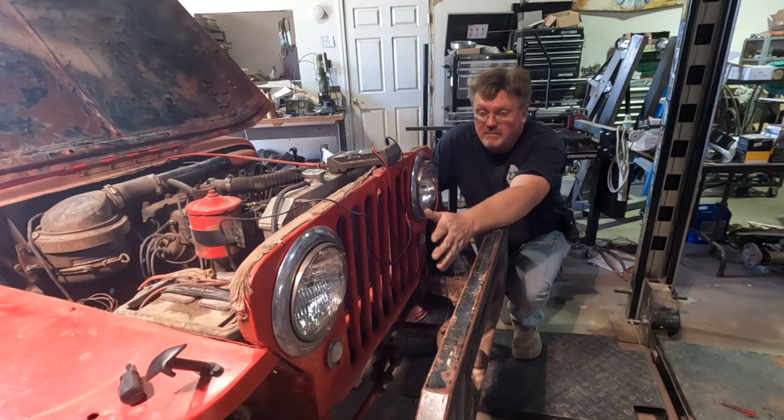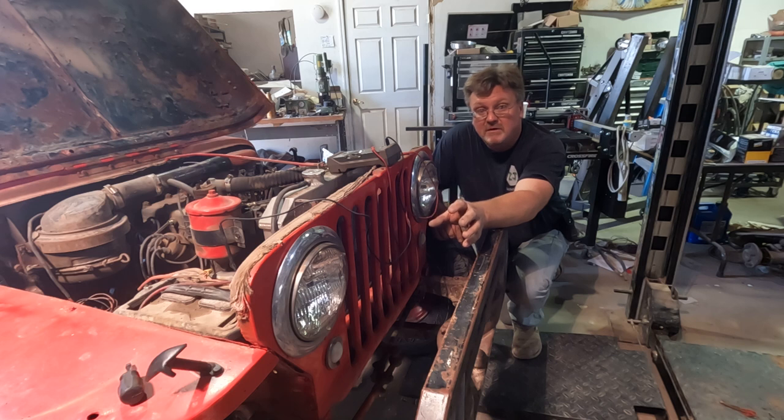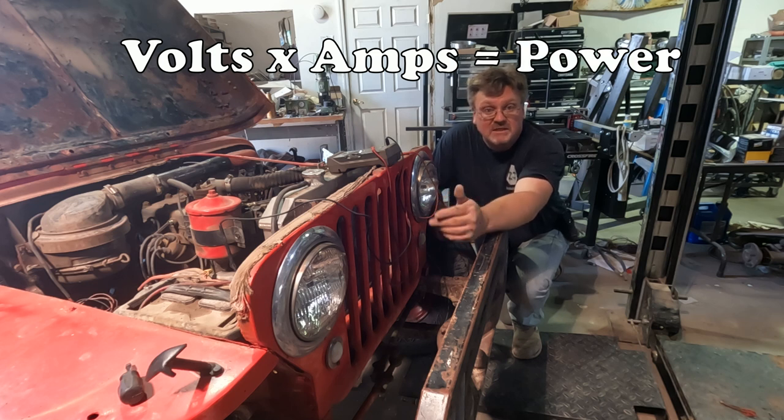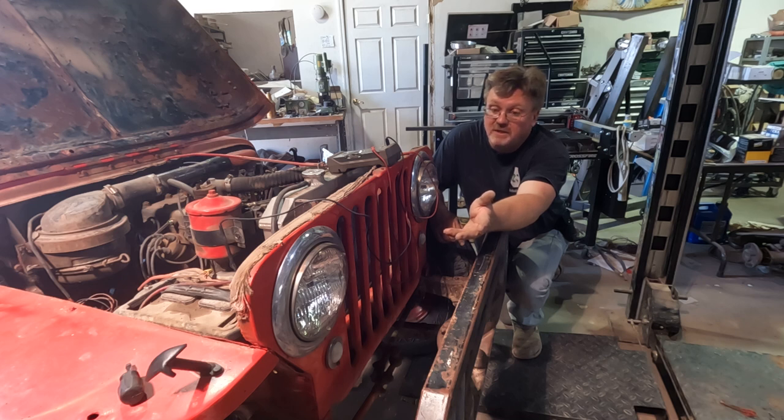I went ahead and replaced that headlight and I'm glad I did, because that 8-amp reading I was getting was actually the low beam — the high beam would have actually been higher. I scavenged a light from another Jeep, and while doing it I was thinking these originally came with 6 volts. That light might have actually been an original 6-volt light, and that's why I was drawing so much amperage. For the same amount of power you actually have to use twice as many amps. So a 6-volt system with 8 amps going to the headlights would be the same power output as a 12-volt system with 4 amps. This replacement is definitely a 12-volt light, and it's only drawing 4 amps on high beam.